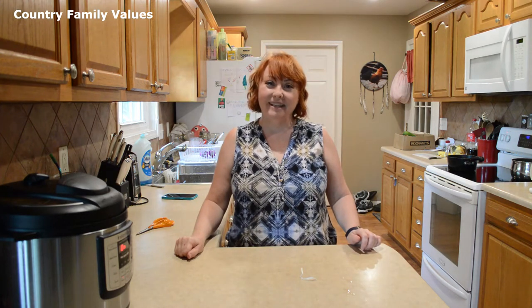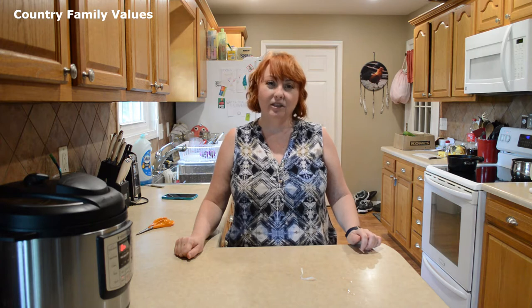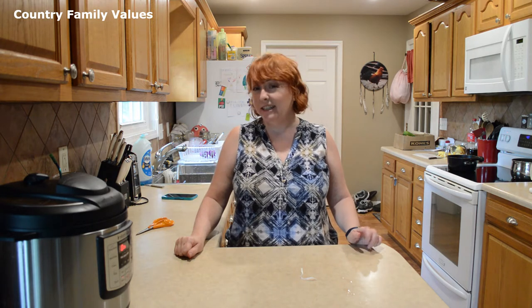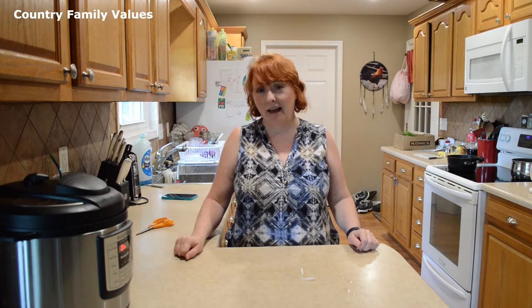Hi friends, welcome back to my kitchen. I'm really glad that you're here. Today I'm making a squash and zucchini medley. It's just a side dish, but it's so easy and simple and it goes with a lot of things.